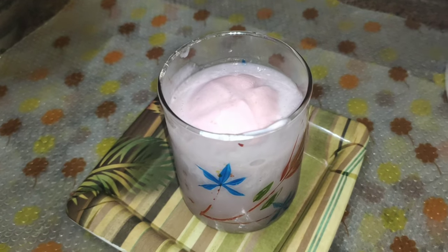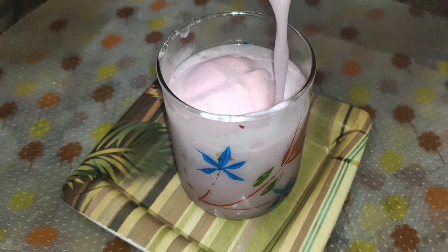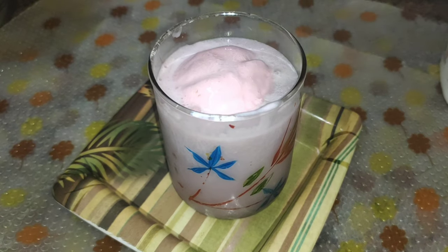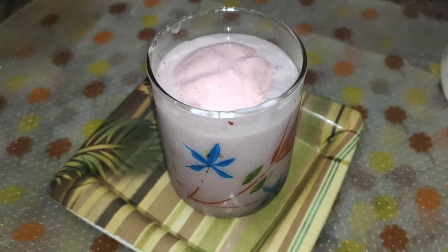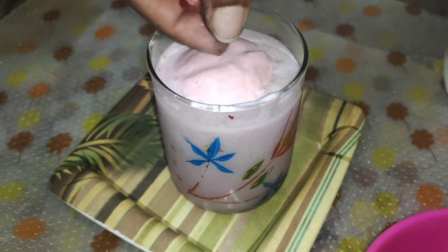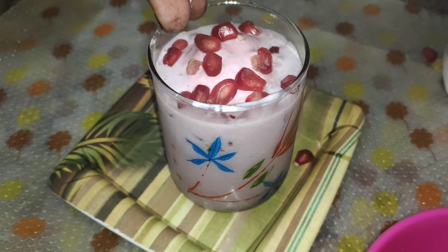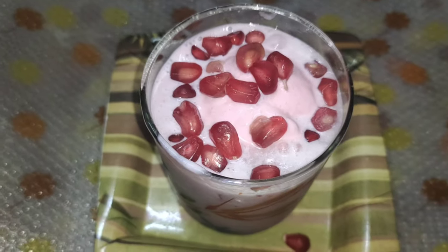For decoration, let's add some seeds to the top. It's optional to add a cup of ice cream — it's good to add. We can decorate it. Let's try it. Thanks for watching.